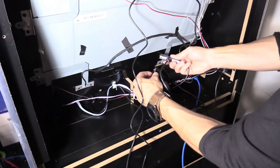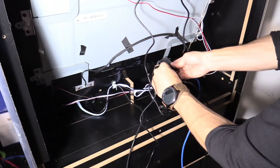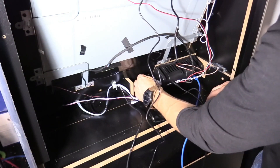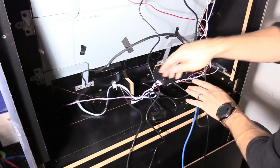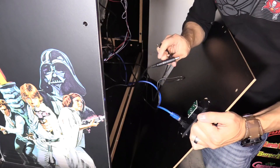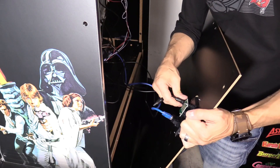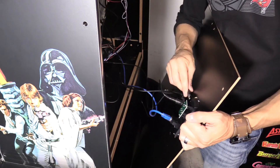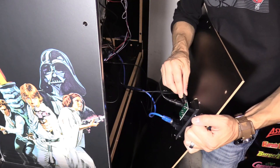The marquee cable plugs into the USB hub, and the USB cable you unplugged goes into the USB hub as well, right next to the marquee. Then plug the USB hub into the game board. The ethernet cable plugs in here, and you have one power connection and another power connection going to the game board.